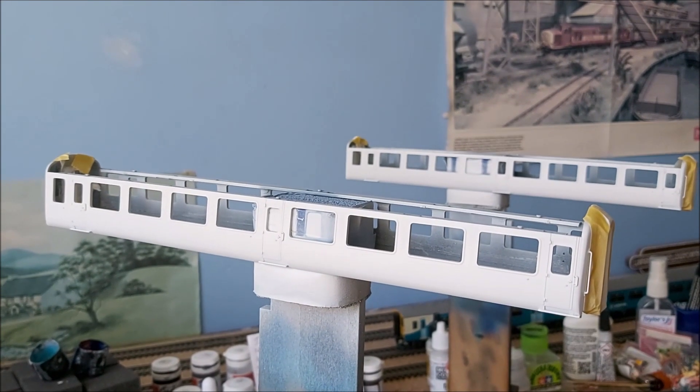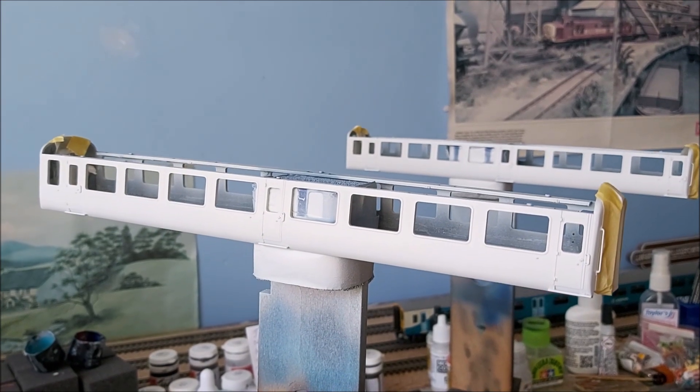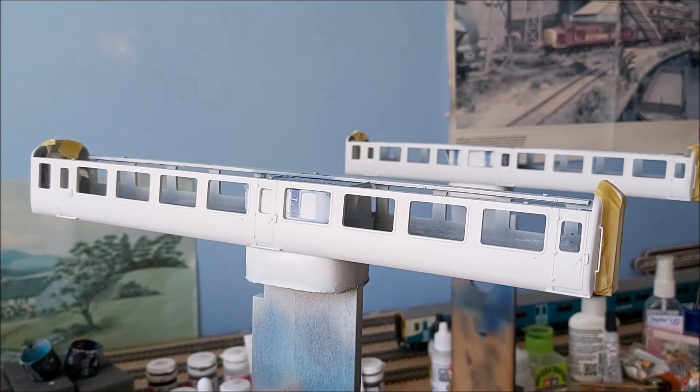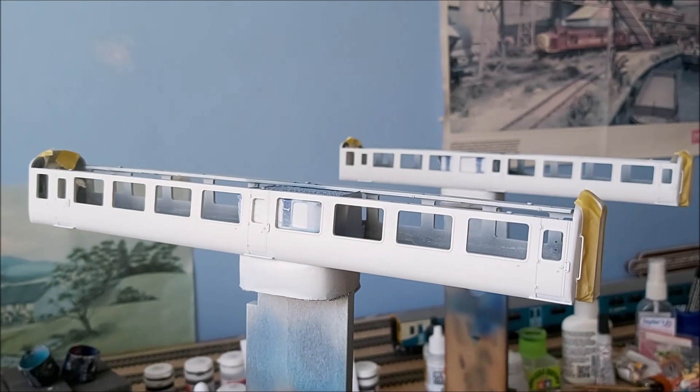The step after the dark blue will be the two stripes — the white stripe and the blue stripe — and that'll be done in one hit. I'll explain that when it comes to it.